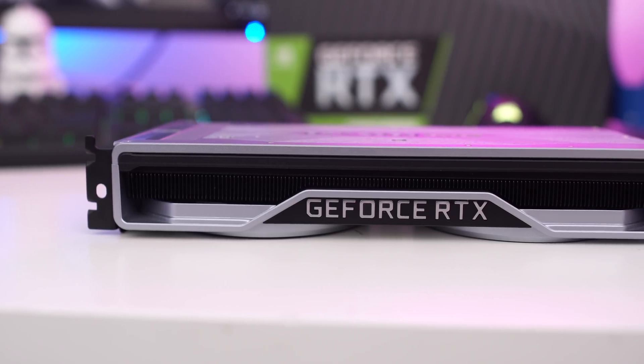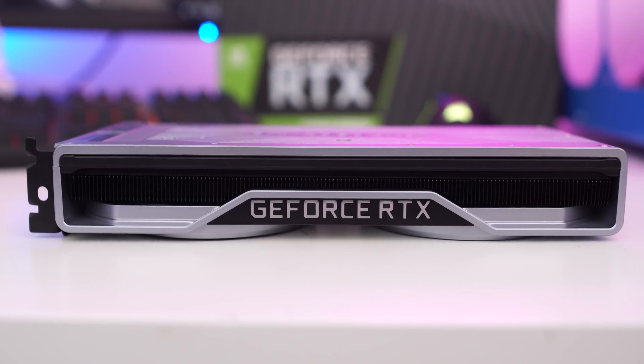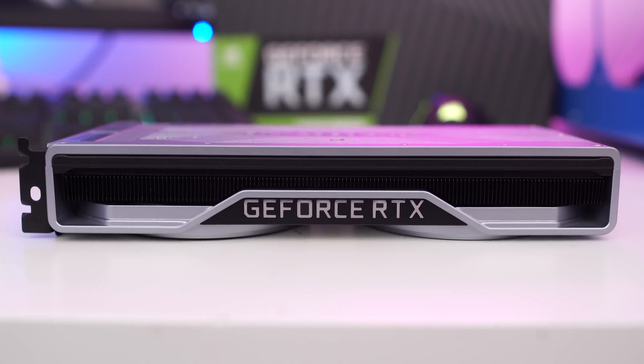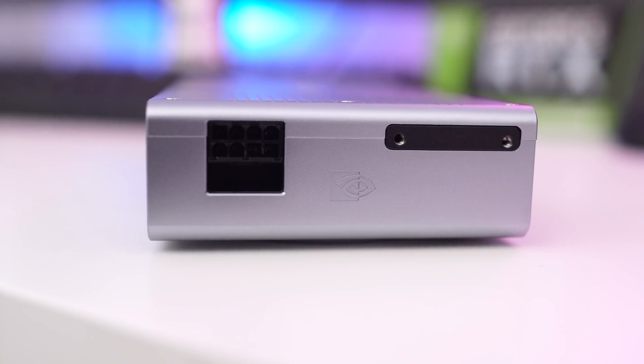Looking at the side of the card, there's nothing there — no NV Link, nothing else — just a bunch of heat fins to help dissipate heat. The shroud completely covers the card. There is a single 8-pin power connector located on the end, which is pretty much exactly the same as the standard 2060.